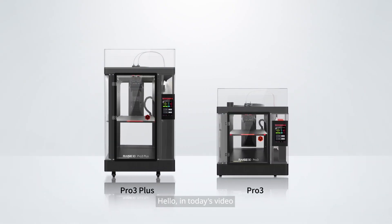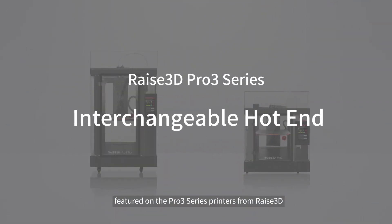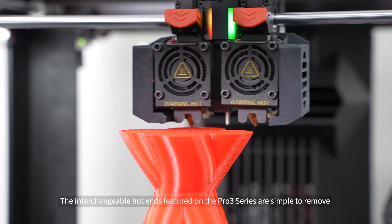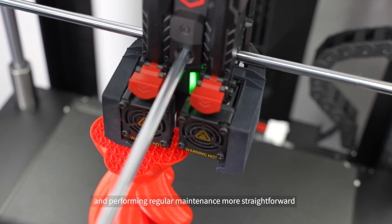Hello! In today's video, we will demonstrate the interchangeable hot ends featured on the Pro 3 series printers from Raze 3D. The interchangeable hot ends featured on the Pro 3 series are simple to remove, making the process of switching nozzles and performing regular maintenance more straightforward.